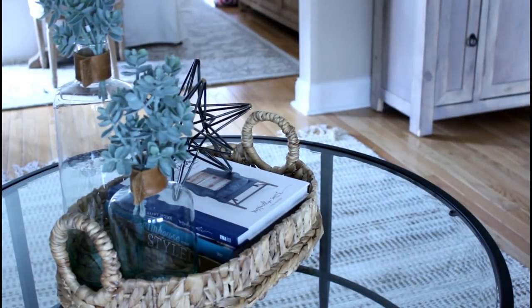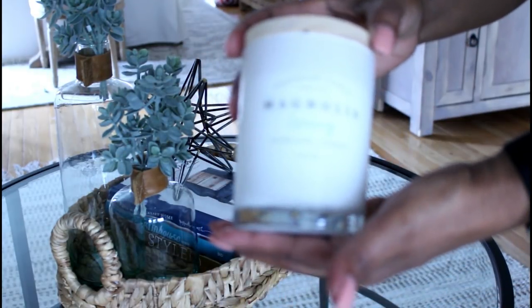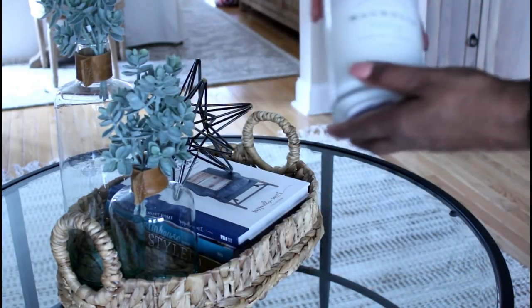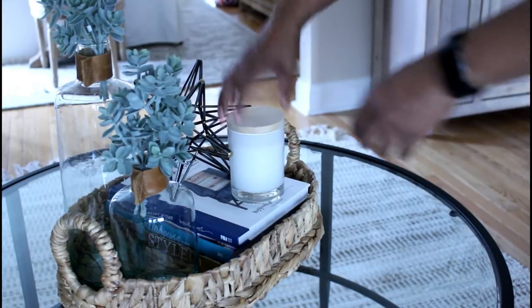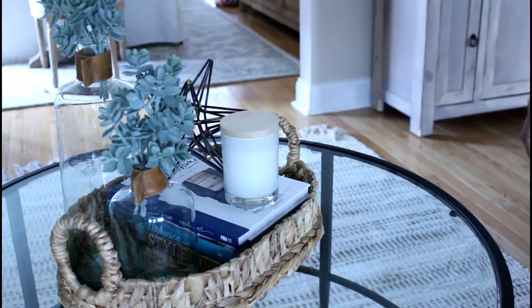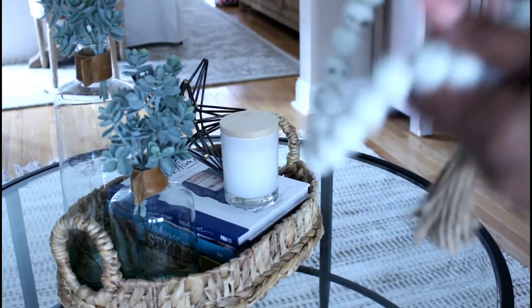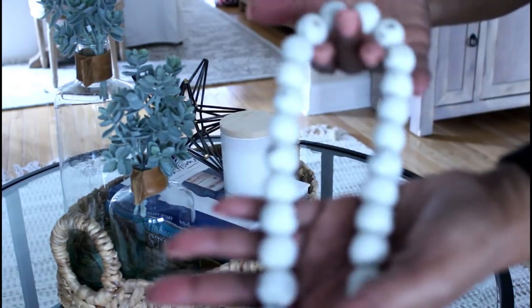Here I've gone ahead and added the star, as you can see. Now I'm going to go ahead and add my Magnolia candle, and lastly I'm going to be adding my beads that I purchased from Amazon.